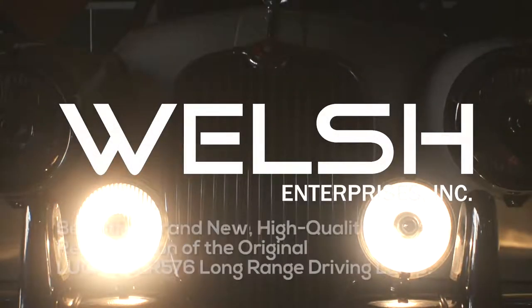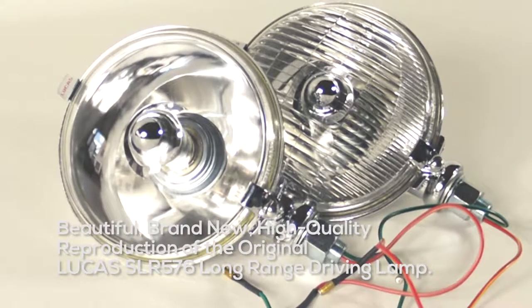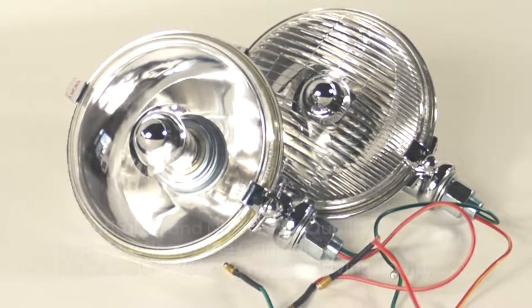Beautiful, brand new, high quality reproduction of the Lucas SLR 576 Long Range Driving Lamp.